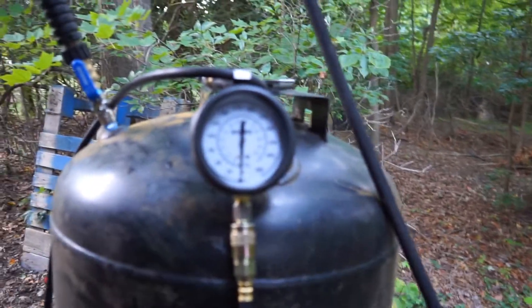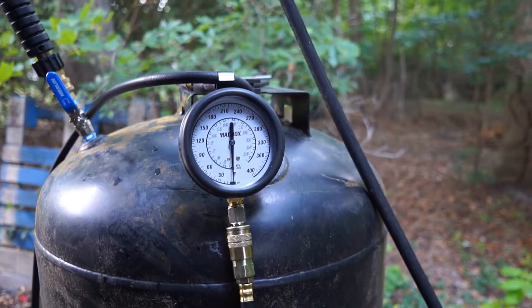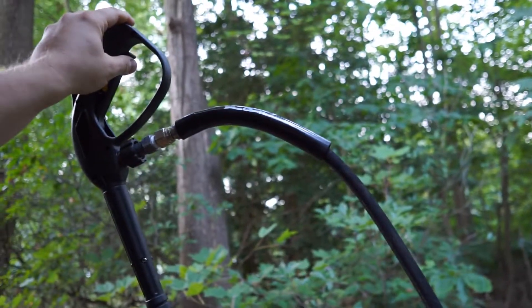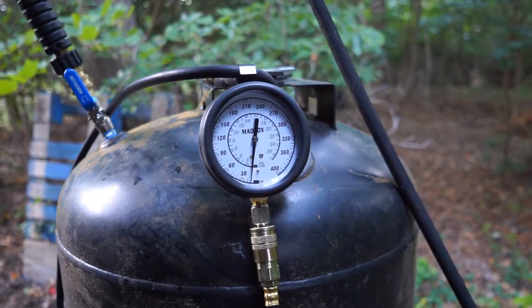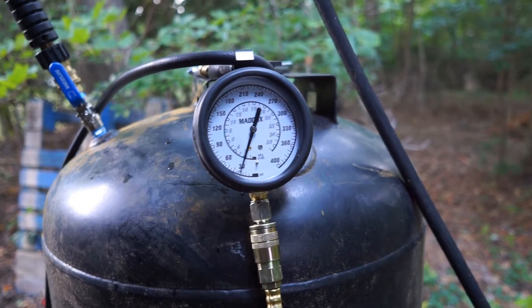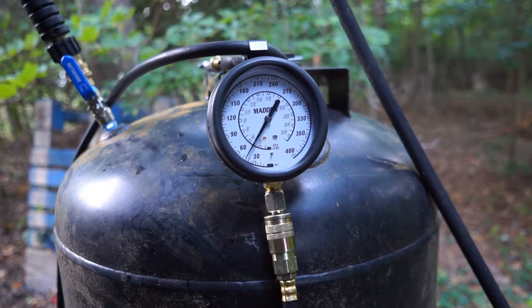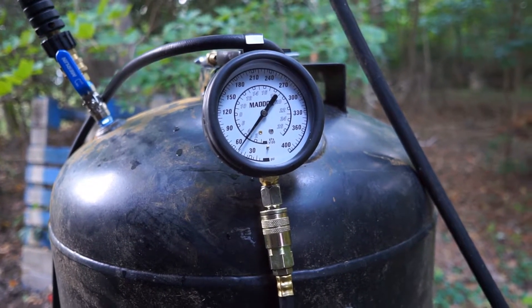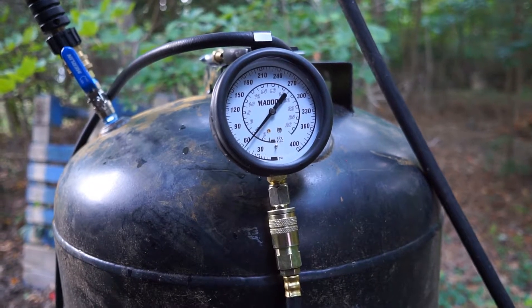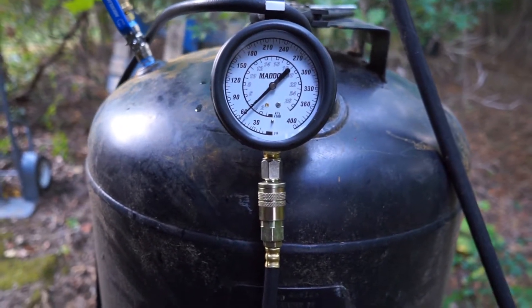My pressure washer does allow pressure — at least hose pressure — through it. So if I open the valve, pressure on the gauge starts going up. I believe my house water pressure is somewhere between 50 and 60 PSI, so that's what we should fill to. Yeah, let's see what we got — looks like about 55.